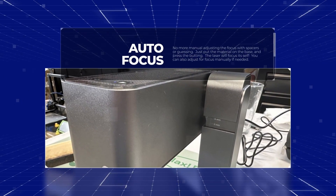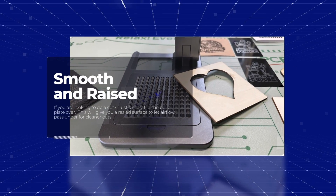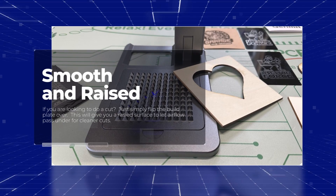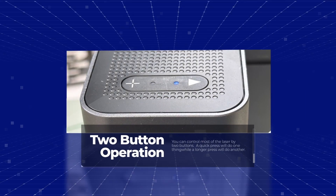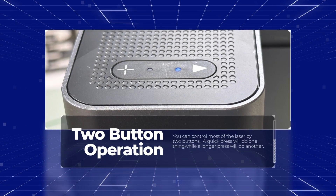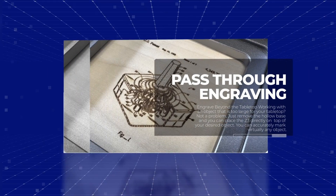One of the highlights is that it has an autofocus. You just press a button and it will automatically focus to the correct height. The build plate has two sides — one flat and one raised. The raised side is so you can cut material. Now this has two buttons, but there are lots of combinations to get things to go the way you want.